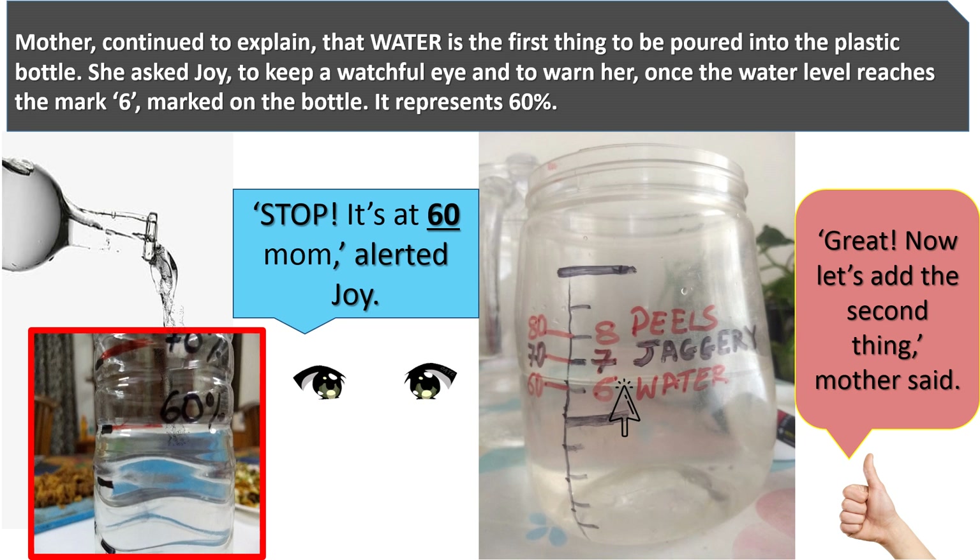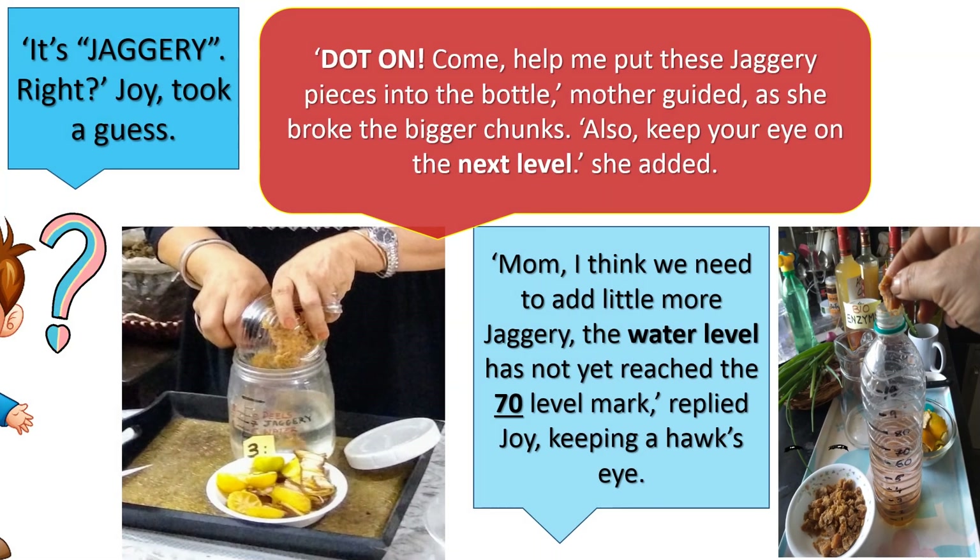"Now let's add the second thing," Mother said. "It's jaggery, right?" Joy took a guess. "Dot on! Come, help me put these jaggery pieces into the bottle," Mother guided as she broke the bigger chunks. "Also, keep your eye on the next level," she added. "Mom, I think we need to add a little more jaggery — the water level has not yet reached the 70 level mark," replied Joy, keeping a hawk's eye.